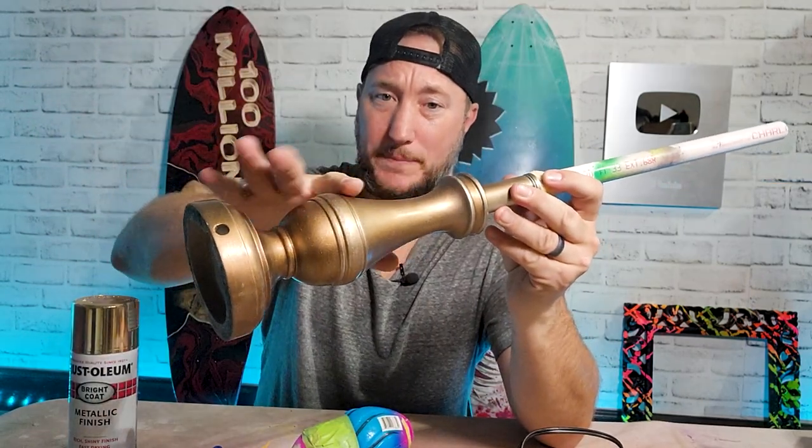Since the sanding and prepping took some of the gold off, I'm going to freshen up the gold with this gold from the last video. If you haven't seen that, you're going to want to check that out. That's awesome.